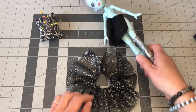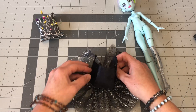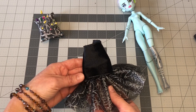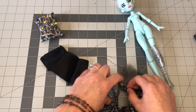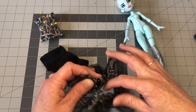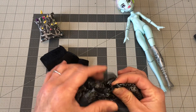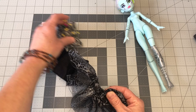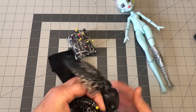Okay, so now we have to connect our top part of the dress to the bottom part of the dress. The easiest way to do this is to find the middle point on each piece and then match up those points. So fold it in half and then mark your fold with a pin. There we go.